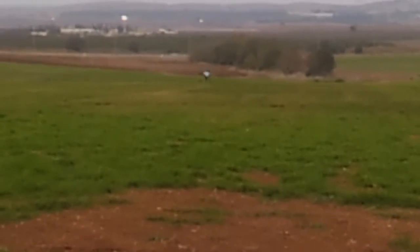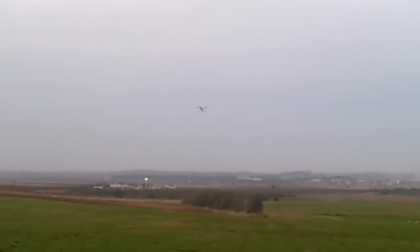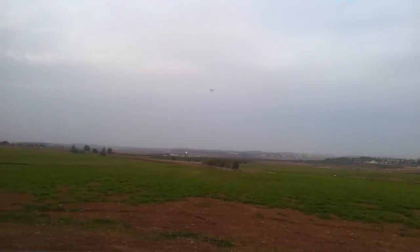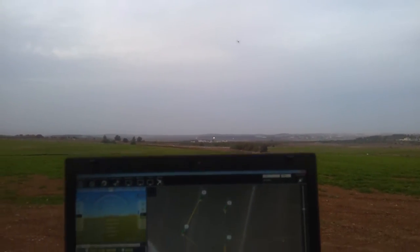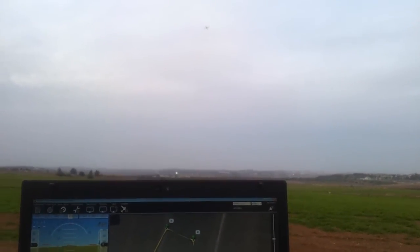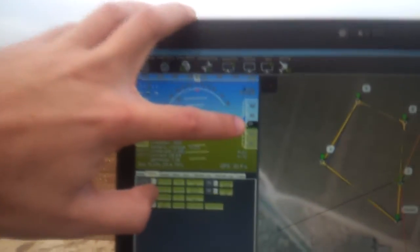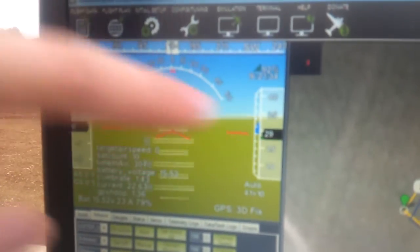Landing has been managed. Taking off now, performing a return to home function. Climbing to 30 meters high — you can see the altitude now: 27, 29, 30 meters high exactly — and flying back home. We're going to turn around the nose to the original position and perform an automated landing.